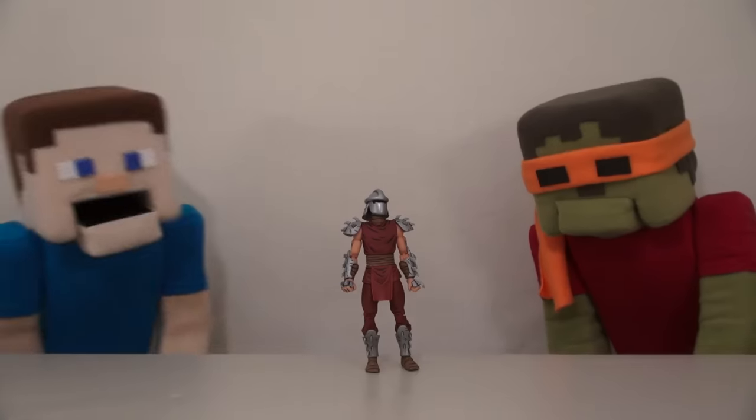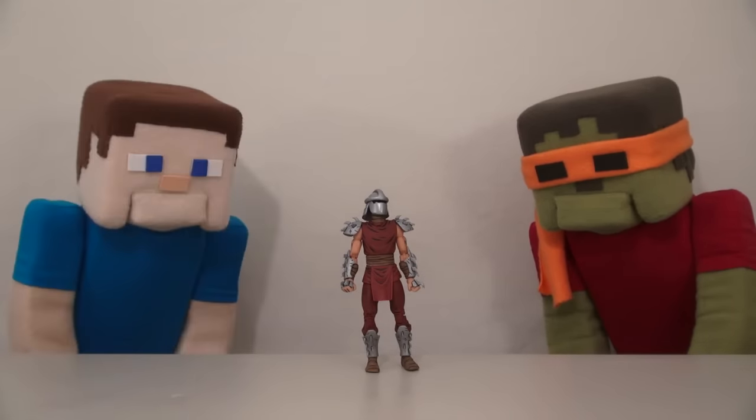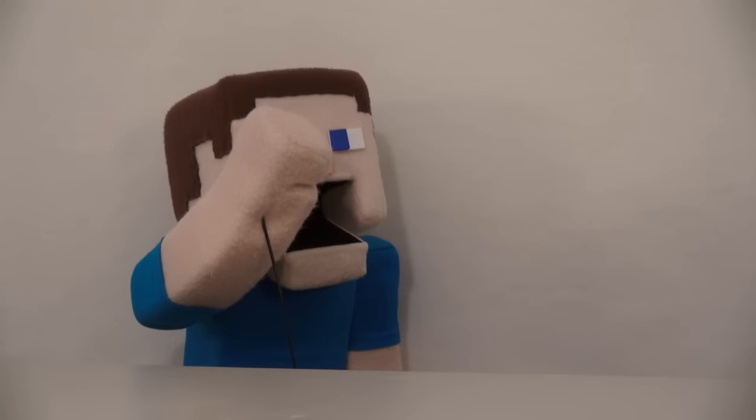Cool! So what do you think of this figure, Zombie Michelangelo? Shredder, bad! Ha, oh Zombie Steve!